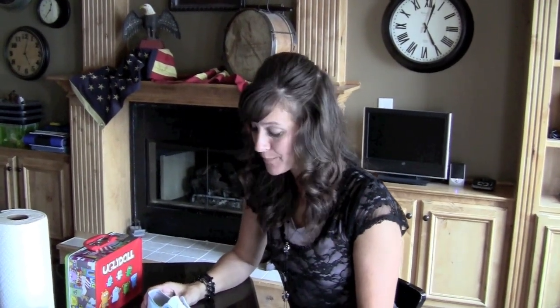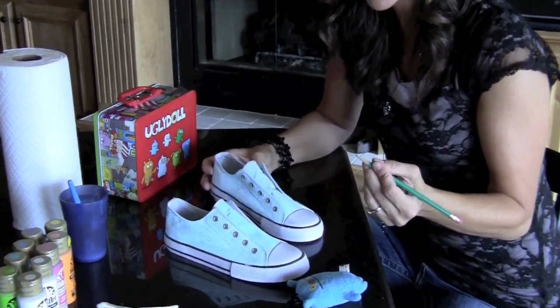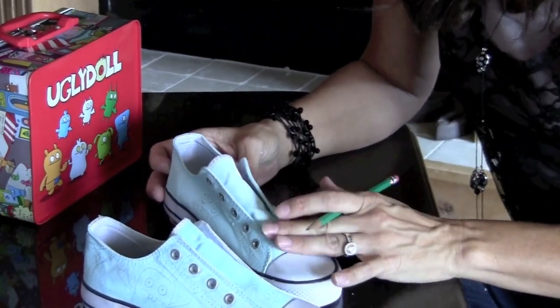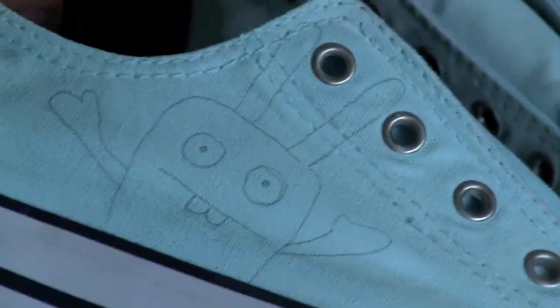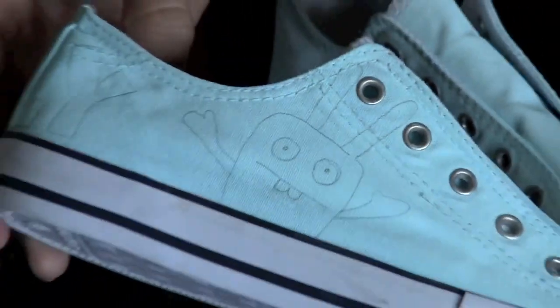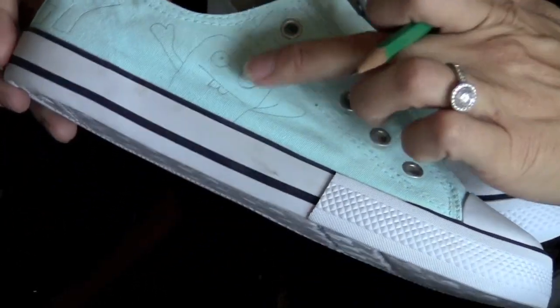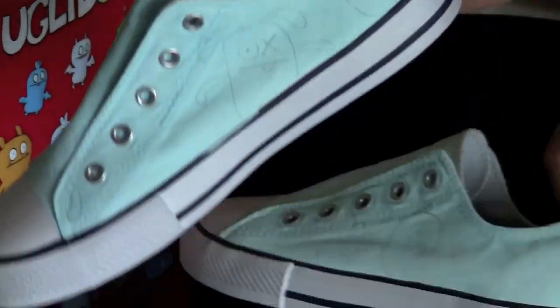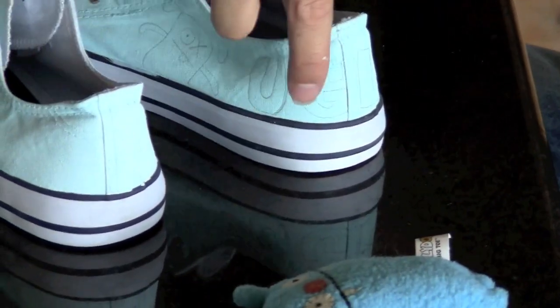For step two, you're going to draw your pattern on your shoe, and this is not a hard thing to do — you just need a pencil. The paint dries pretty fast, but it does need to be dry or else it's hard to draw on. As you can see on this shoe, I've already drawn all the pattern — I have an Ugly Doll there, one there, and one here. On the back of this shoe, I'm going to have it say 'Hey, Ugly.'